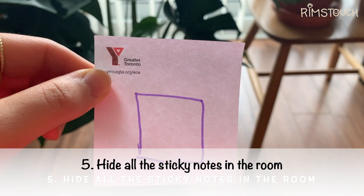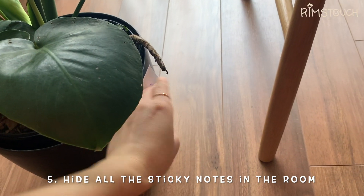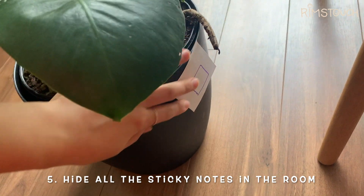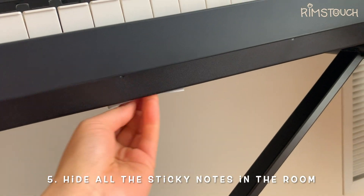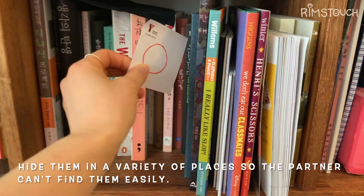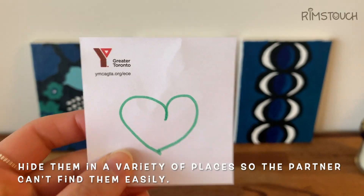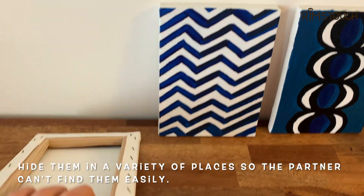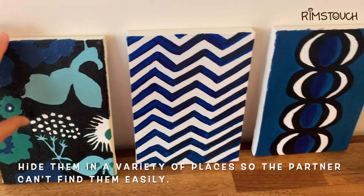One, two, three, four, five, six, seven, eight, nine, ten. I hid all those sticky notes.